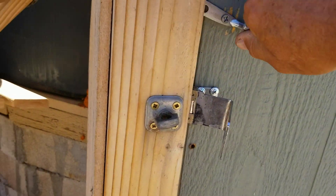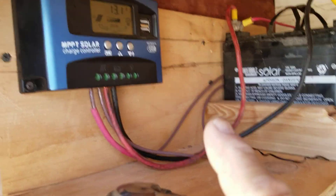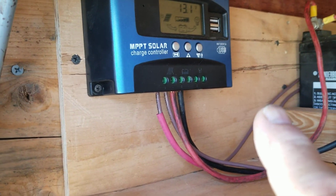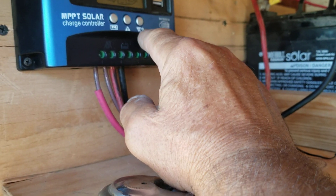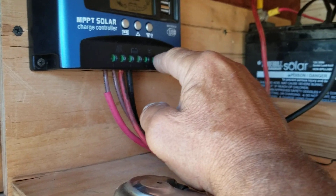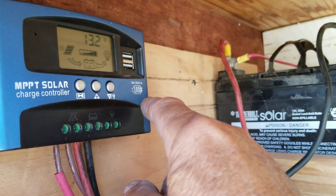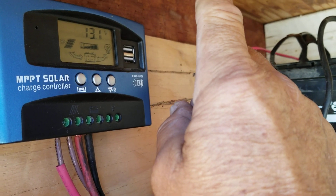All right, here we go — we're down here and here's what I've got set up. There's my controller, and this morning it was at 14.2 volts and it had turned on the auxiliary because it had reached a point of overcharging the battery and was trying to send electricity out but there was nothing connected to it. So now there is, and it dropped down to 13.1 volts with the pump running — so it's using about one volt to run that pump.